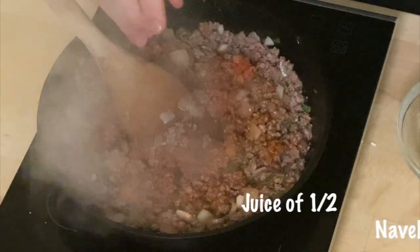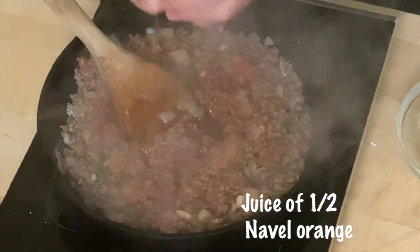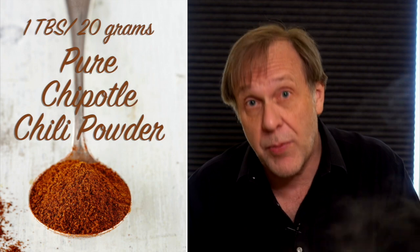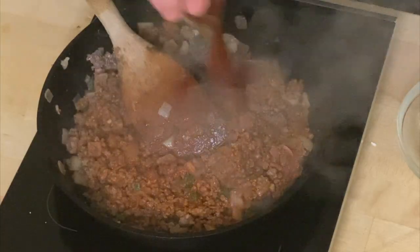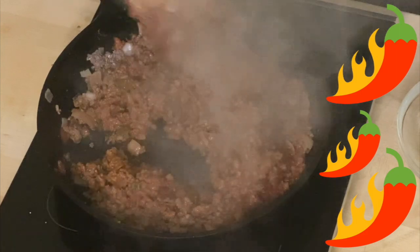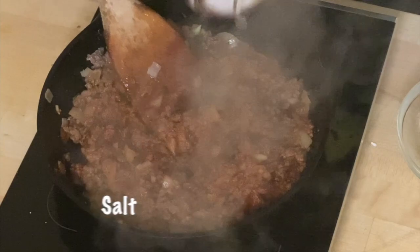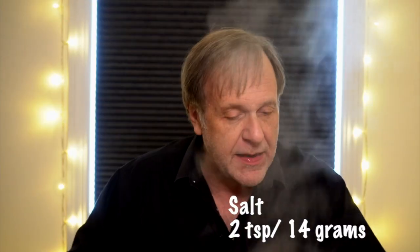Squeeze the juice of half a navel orange into this. I cut my navel orange into quarters to get the best amount of juice. Now here come my spices: a tablespoon of pure chipotle chili powder. Don't use standard American blend chili powder — I'm talking pure chipotle. Chipotles are smoked jalapeños, so this is going to give us a smoky flavor inside the taco meat.